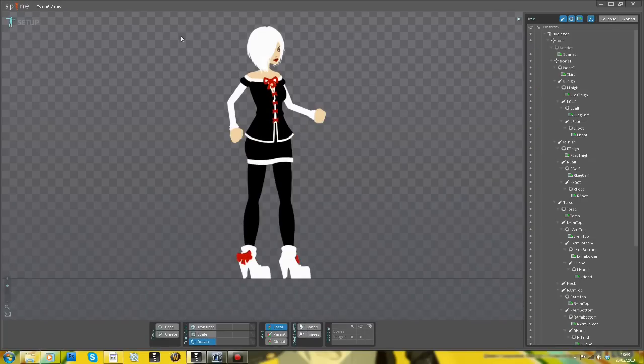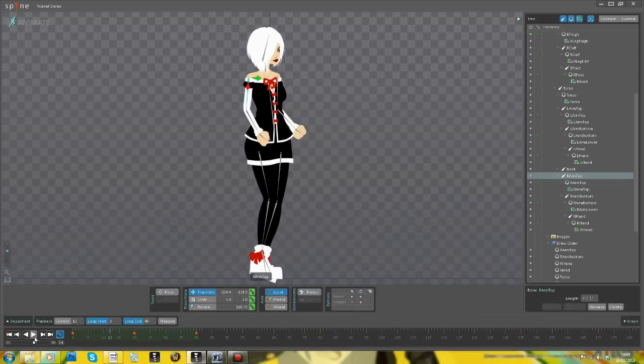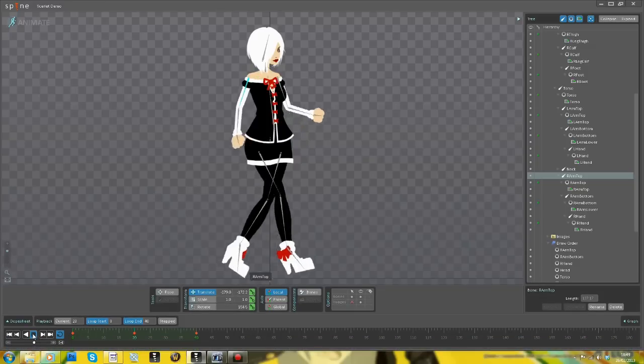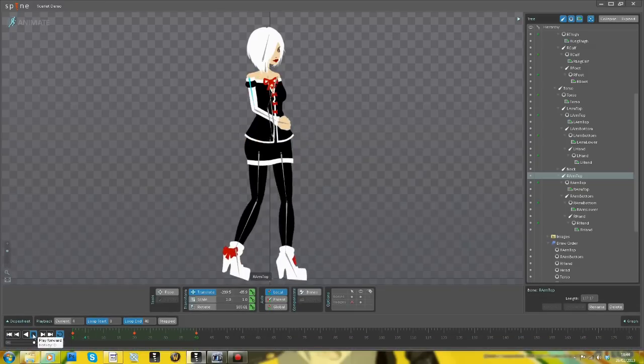But one thing I am going to do is tweak that shoulder. What this shows is that you can go back into the setup and reposition your bones to make your animation smoother. So that is Spine.